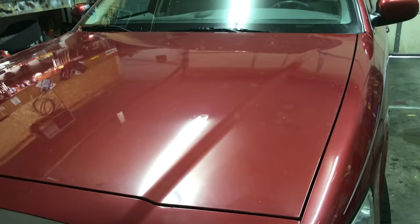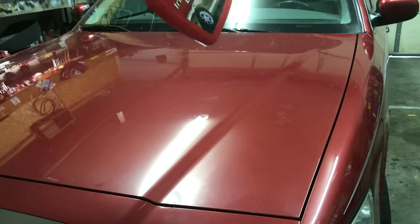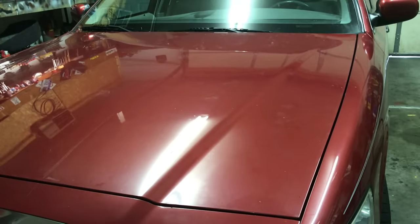Here's a secret: if you are getting ready to buff your car out and the shine is already somewhat decent, we like to use Mother's Instant Detailer on it before we do anything.